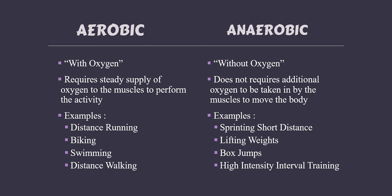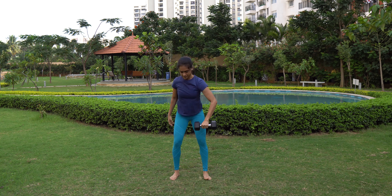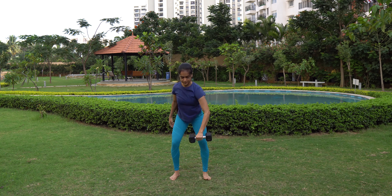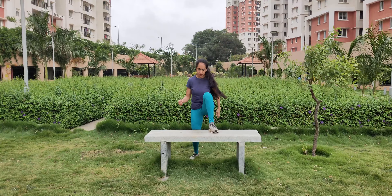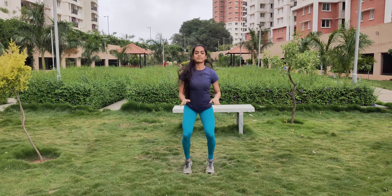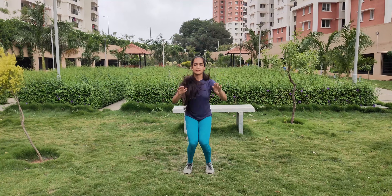How to improve muscular strength and endurance? By performing anaerobic exercises, which involve quick bursts of energy and are performed at maximum effort for a short time, you could improve muscular endurance. The body requires immediate energy and relies on stored energy sources rather than oxygen to fuel itself. Examples include jumping, sprinting, lifting weights, resistance training, high intensity interval training and so on.